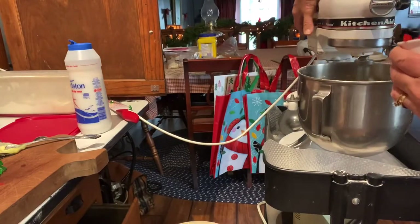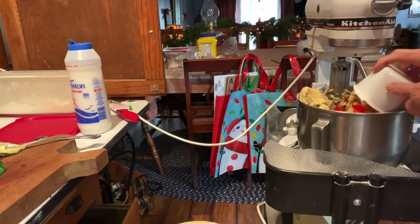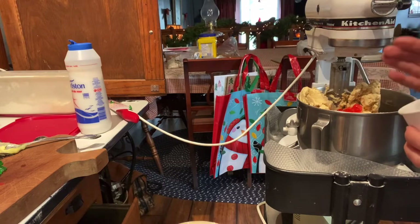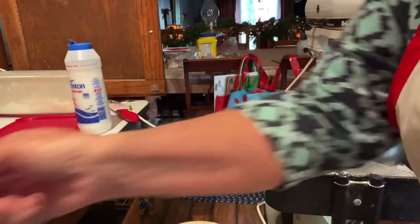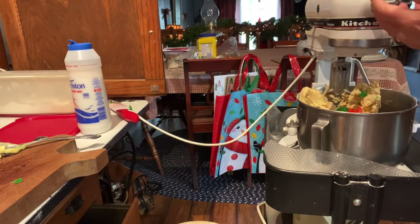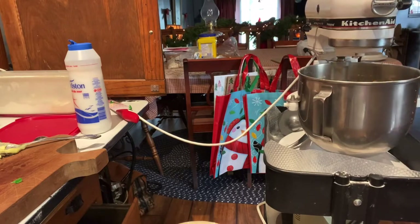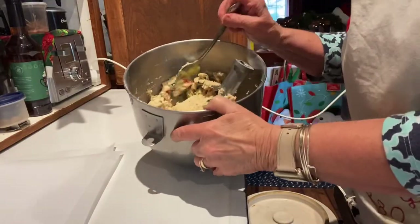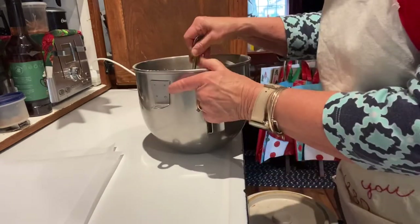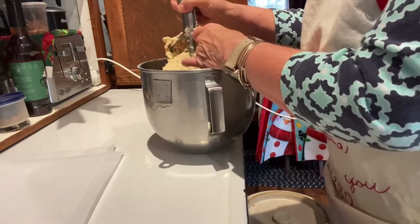And then to this batter I'm adding one cup of chopped glazed red cherries, and next a cup of chopped green cherries. This batter is super thick, but it's the right consistency for these cookies.